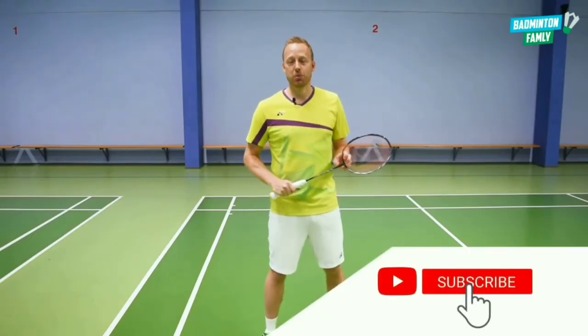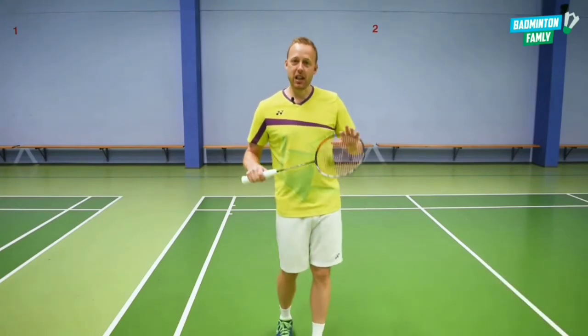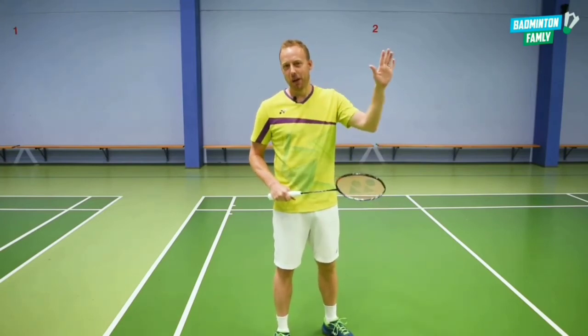Please hit the subscribe button and the small bell to get our future content, and just have an amazing day — maybe in a training hall trying this crazy trick shot out. Have a good one. Bye bye.